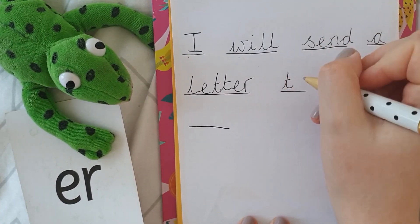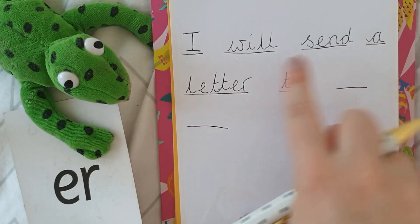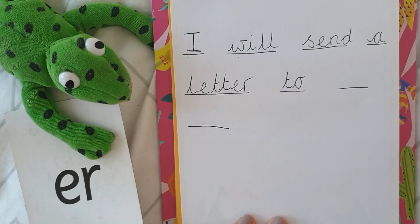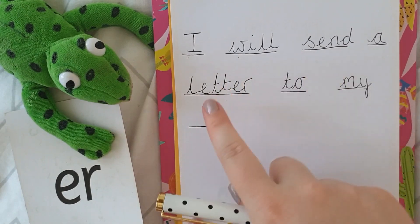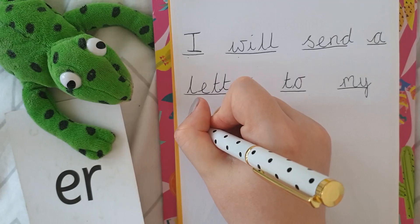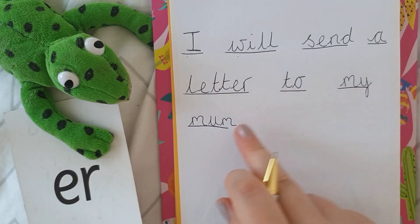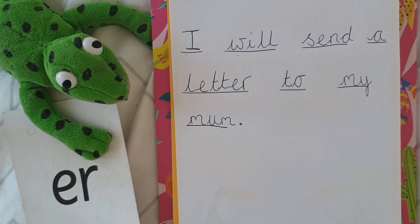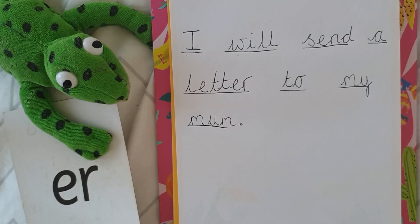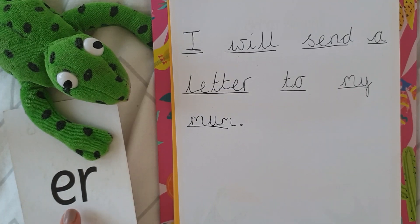Now remember with 'to' it sounds like it's got our oo sound but it's cheeky and it's only got one o. I will send a letter to — my. Another one of our tricky words: M, y. I will send a letter to my mum — M, a, m. That's the end of my sentence and I need a full stop at the end. If you want a little challenge today, see if you can write a letter to somebody, and if you're feeling super, super challenged, can you include any words with our digraph 'er' in them?